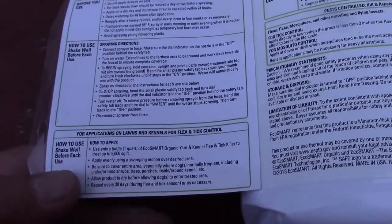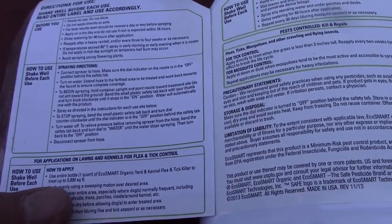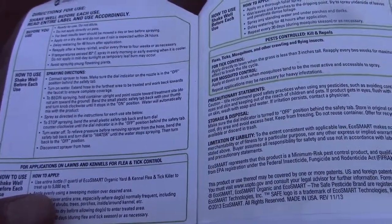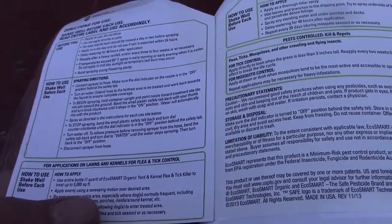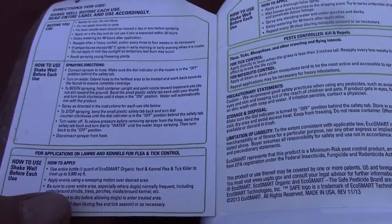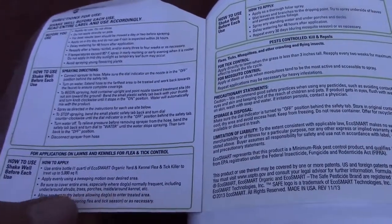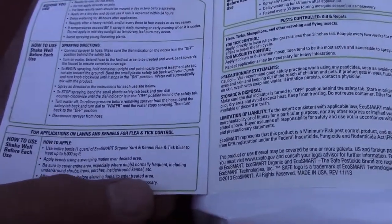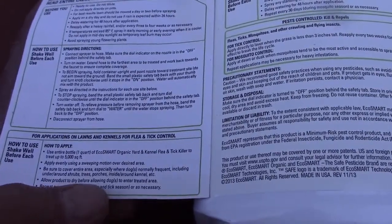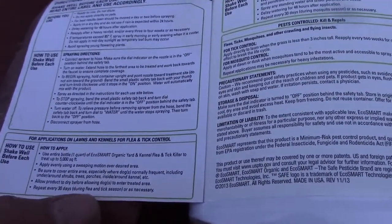How to use for lawns and kennels: use entire bottle — one quart — of EcoSmart organic yard and kennel flea and tick killer to treat up to 5,000 square feet. Apply evenly using a sweeping motion over the desired area. Be sure to cover the entire area, especially where dogs normally frequent, including under and around shrubs, trees, and porches. Allow product to dry before allowing dogs to enter treated area. Repeat every 30 days during flea and tick season.